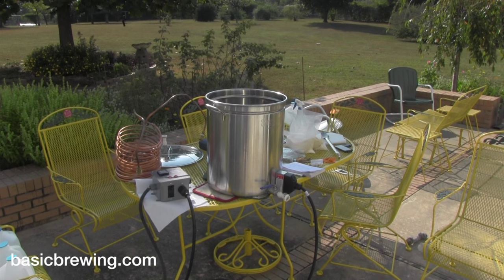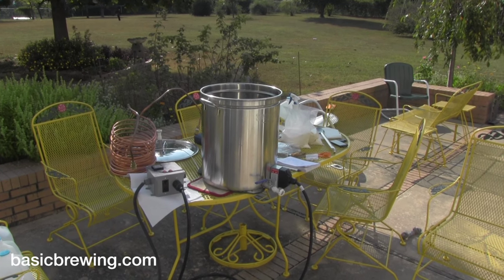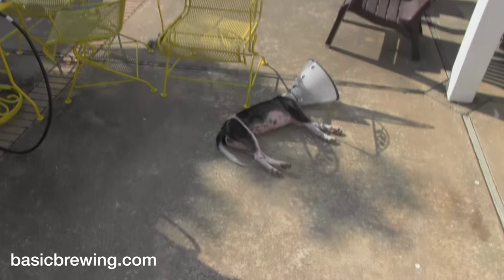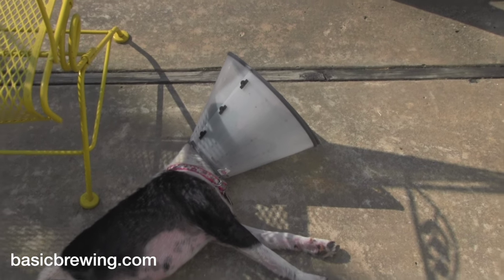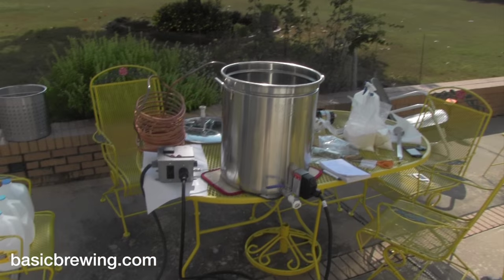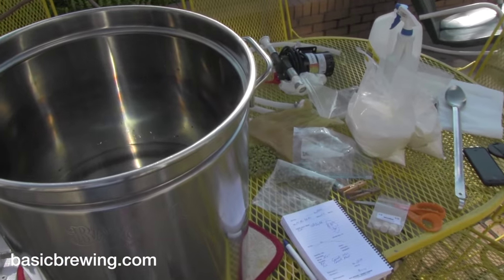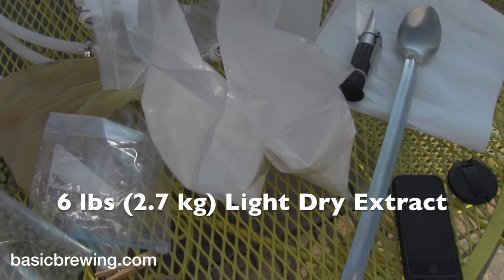Welcome to the laziest brew day ever. I'm so lazy today I'm not even setting up a tripod. You're not going to see me except maybe my hand or my foot. You'll see my dog — the new dog that we adopted. She's been wired for satellite and she gets Sirius radio because Sirius is the dog star. Just a little joke for astronomy fans. What we have is a 15-minute pale ale with six pounds of light dry malt extract.